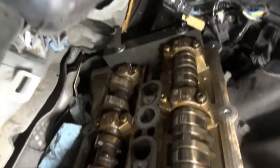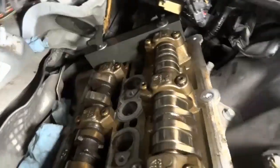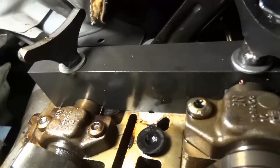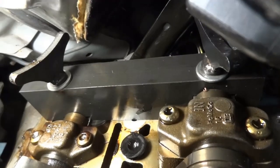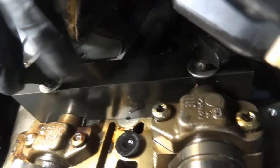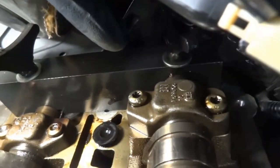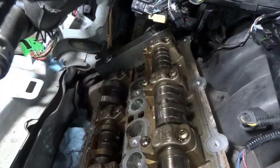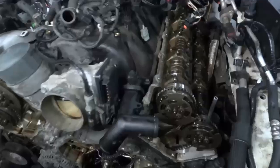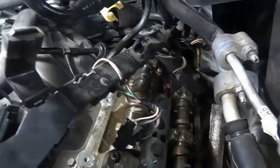This tool bag here holds the cams in place. This one holds the exhaust camshaft, and this ear over here holds the intake camshaft. We're holding the driver's side and doing the same thing on the passenger's side — we have the same tool over there.